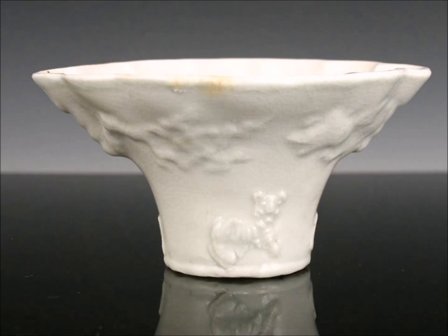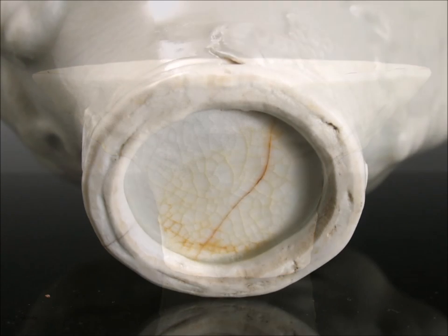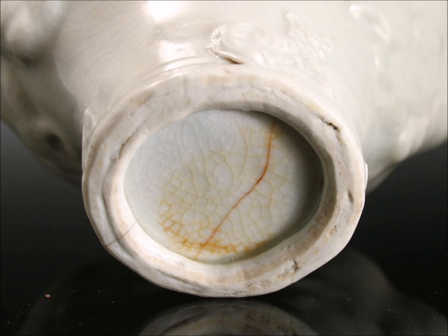And then you have this last piece — a Blanc de Chine early 19th century rhino horn form libation cup with animals and clouds. It has a slight crackle to it, and the bottom looks very typical of the period. There is a hairline in the bottom and it somehow got a red stain — it might have been some sort of ink at one point. The bottoms of these are often irregularly finished, so you have to be prepared to see that.